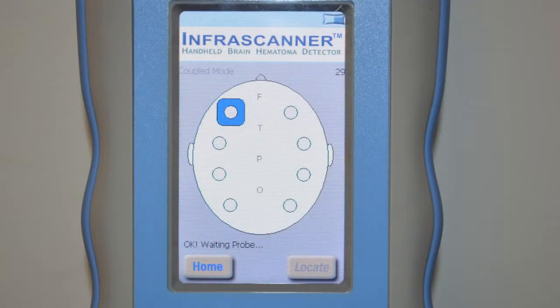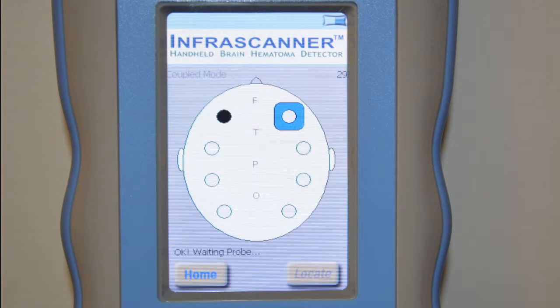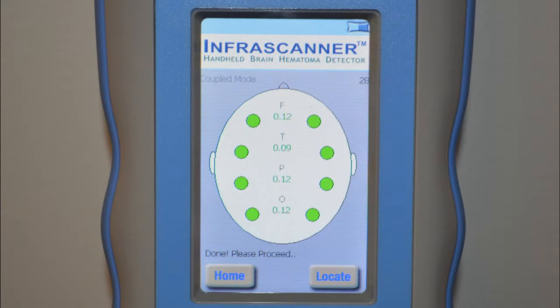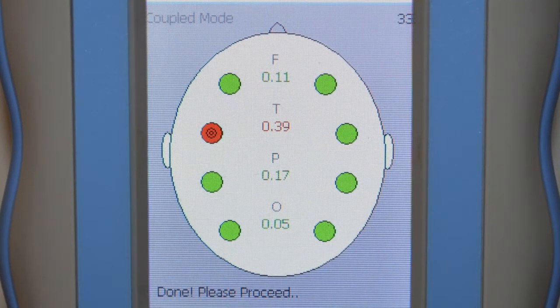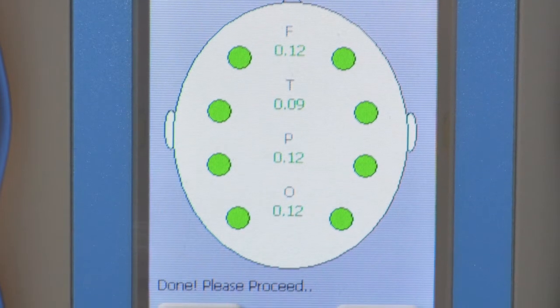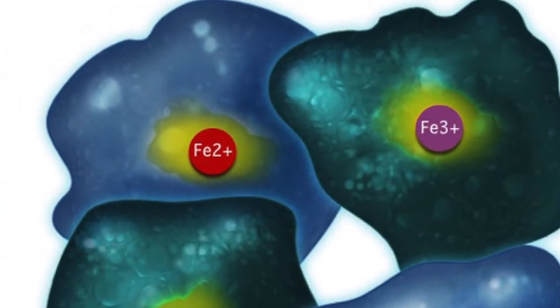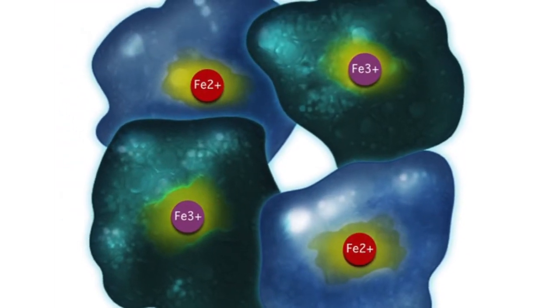When taking a measurement, the blue square tells you where the next scan should be taken and the black dot indicates where the measurement is done. When both sides of one location are completed, a green circle for negative or red circle for positive will show. Numbers below the F, T, P, and O on the head diagram show the relative optical density difference between left and right sides. Anything over 0.20 shows a positive or red reading; 0.20 and below shows a negative or green reading. This threshold was based on a pilot study of TBI patients and healthy volunteers to maximize sensitivity and specificity. The near infrared signal decreases over approximately 72 hours due to natural breakdown of hemoglobin into methemoglobin, so the InfraScanner will not detect a chronic hematoma.